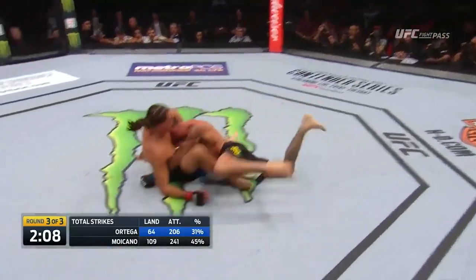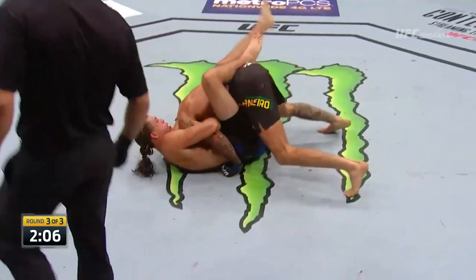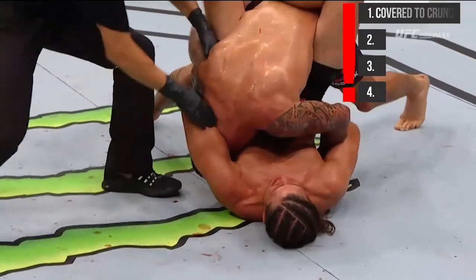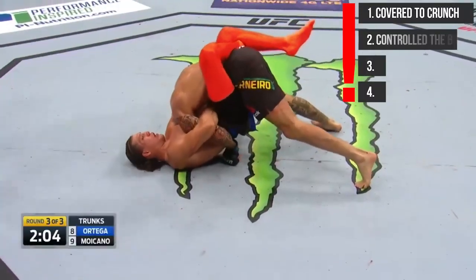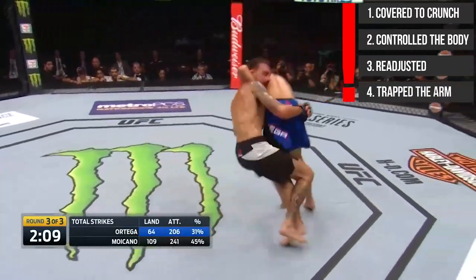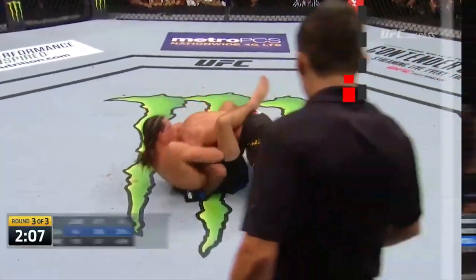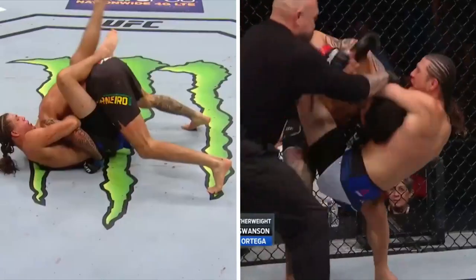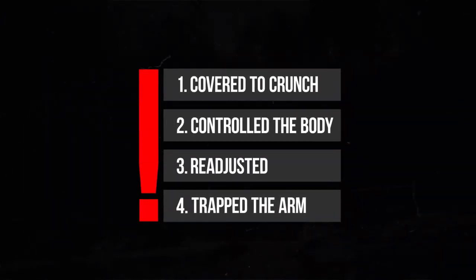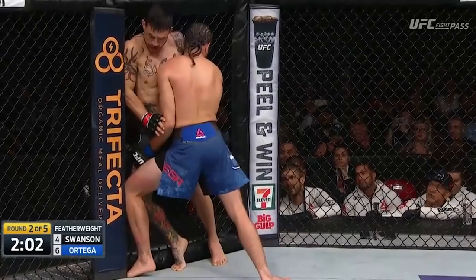That was a really nice display of technical precision. We saw how Ortega used a bunch of concepts and little details to get the guillotine: he covered the back of the head to crunch the neck into the forearm, used his legs to get control over the body, constantly readjusted as opposed to just cranking, and kept the arm in to make it more difficult to defend. Now let's take a look at another one of his guillotine finishes against Cub Swanson and watch how every single one of these principles is applied, just like in his first fight.